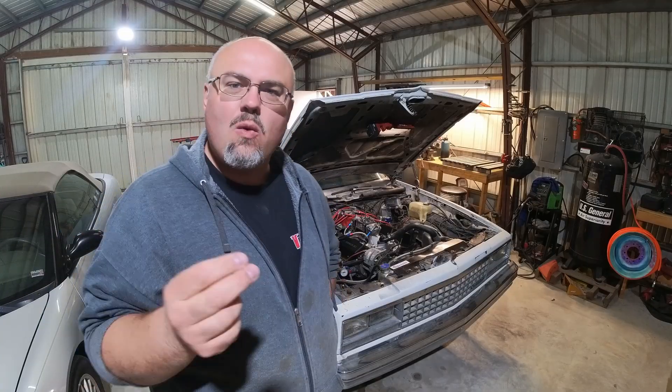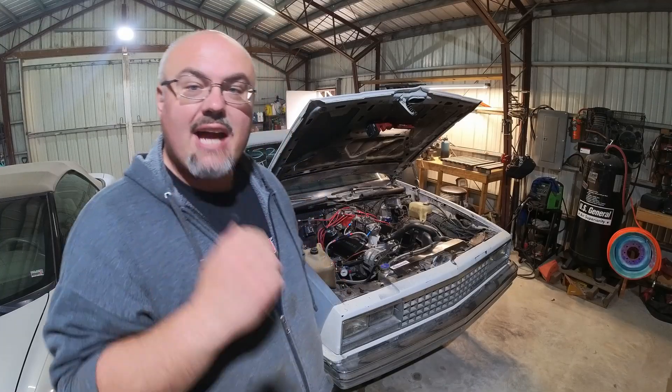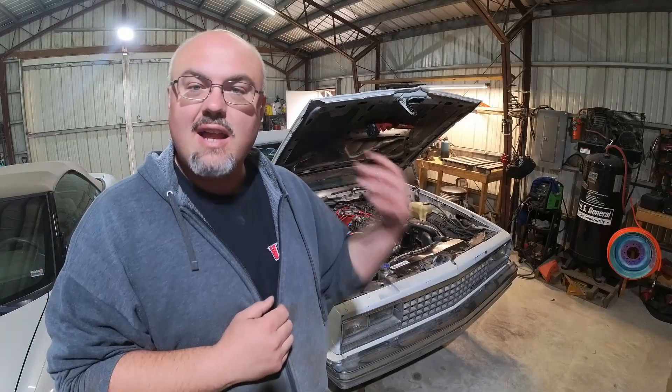Have you ever seen old cars that are ridiculously hard to start? Like the starter just goes — yeah, like that. Do you know why that happens? There are a couple of reasons. One, the starter is shimmed way too close. The second actually has to do with ignition timing, and this is something that happens with classics that have way too much timing.